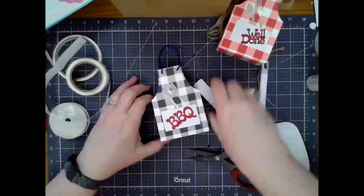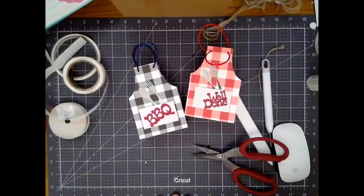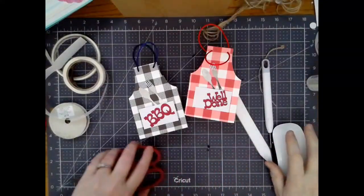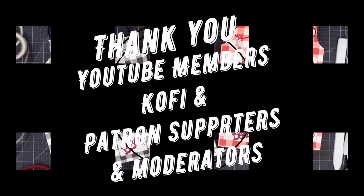I hope you guys enjoy this tutorial. If you have any other questions, please don't hesitate to ask. I will catch you on Friday on Facebook for Freebie Friday file.